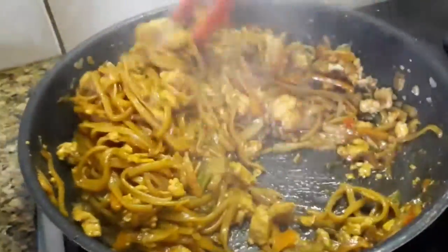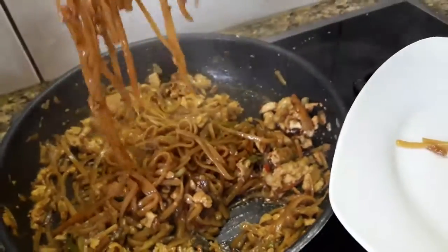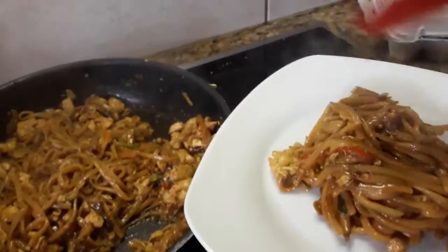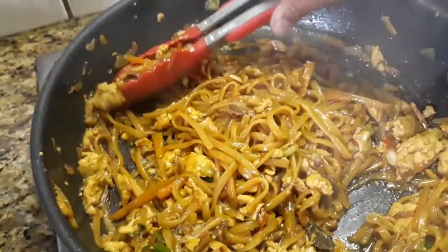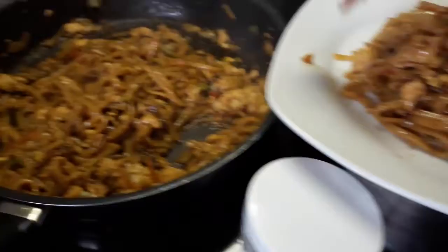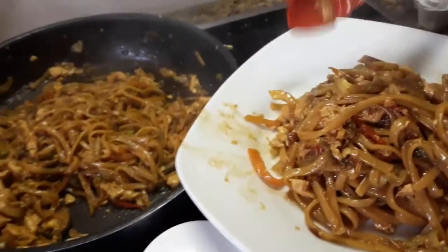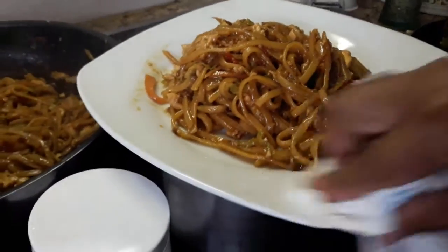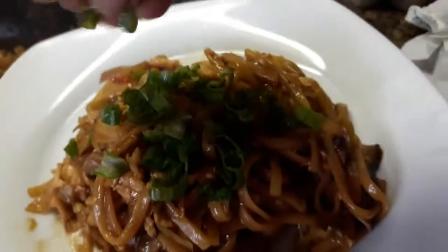It's already done, going to serve now. Beautiful and smells good! There's some chicken in it. We're going to sprinkle it with spring onion and some fried onion.